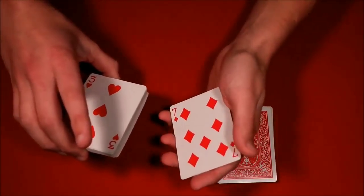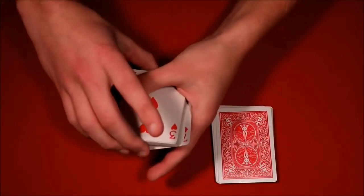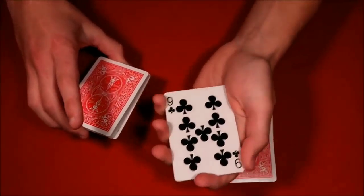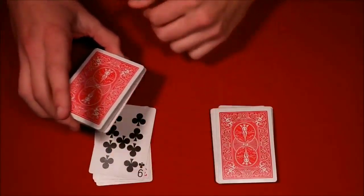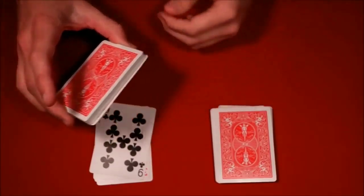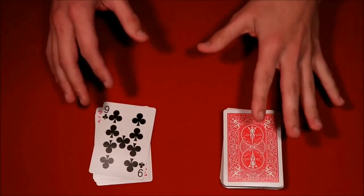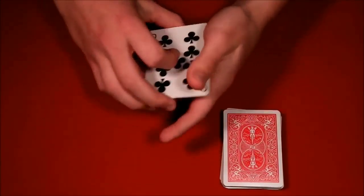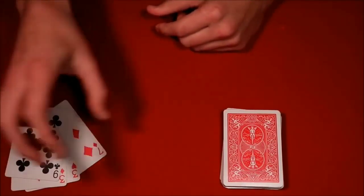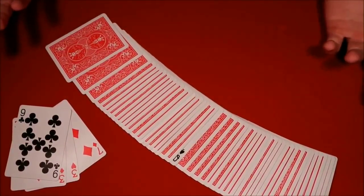As you thumb over the second card — the seven — you grab that queen of spades with your thumb and middle finger so the seven covers it from the front. When you go to get the third card, leave the deck on top to square up the queen, then continue thumbing over the remaining cards. Hand the spectator the packet — they think their card is in there, but it's actually at the bottom of your deck. Nonchalantly put the deck back in their hands, snap your fingers, and their card vanishes from the packet and appears face up in the middle of the pile.